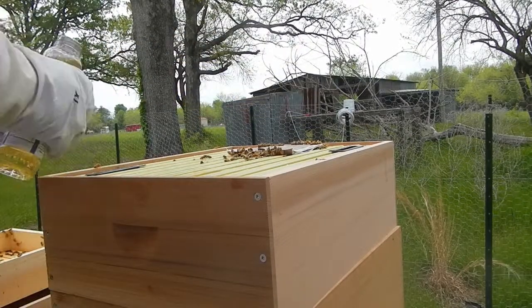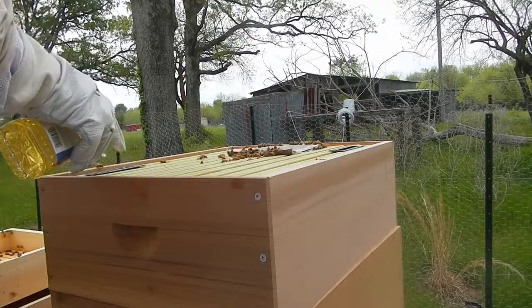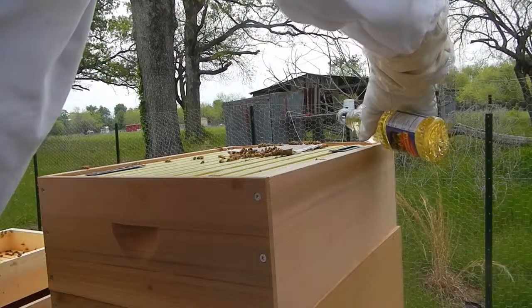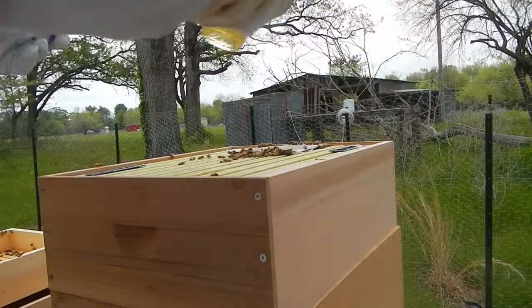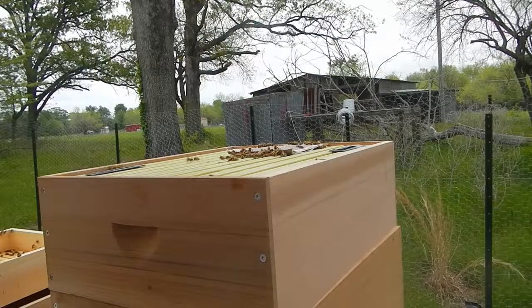There is vegetable oil in the traps. Even when the beetles go in there, they will be trapped by the vegetable oil and die.